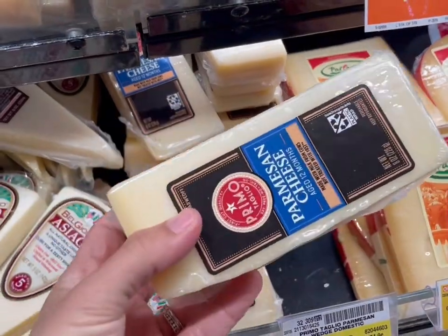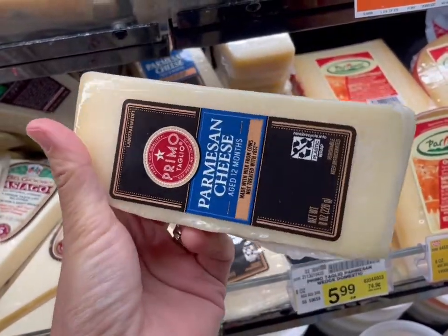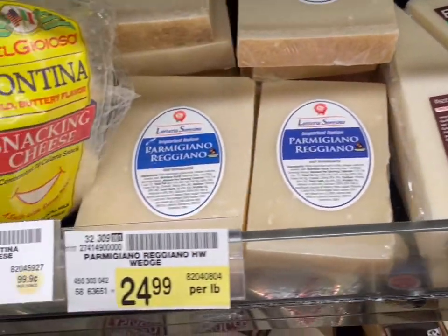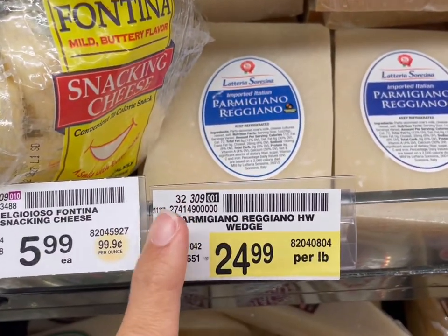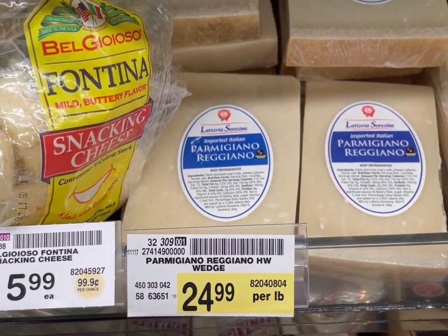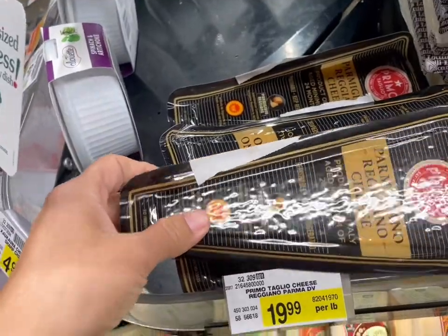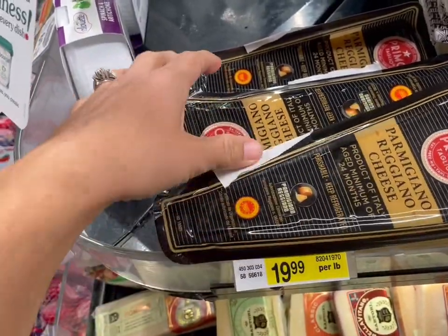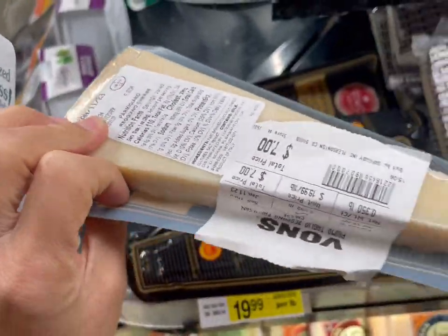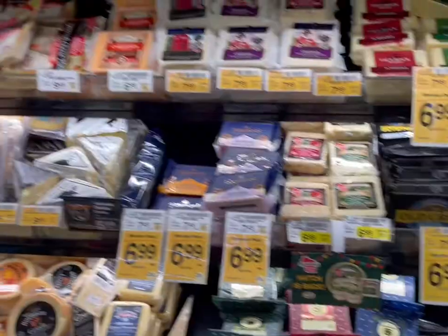Parmesan cheese is really good, especially if you break it down into chunks, and whatever we don't use I can shred and put on pasta later. You can go with an American grana, or be really fancy and get parmigiano reggiano. Since we're having less company, I'm going to get fancy — this brand of parmigiano reggiano is seven bucks, not too bad, and I can use the rest for pasta later.